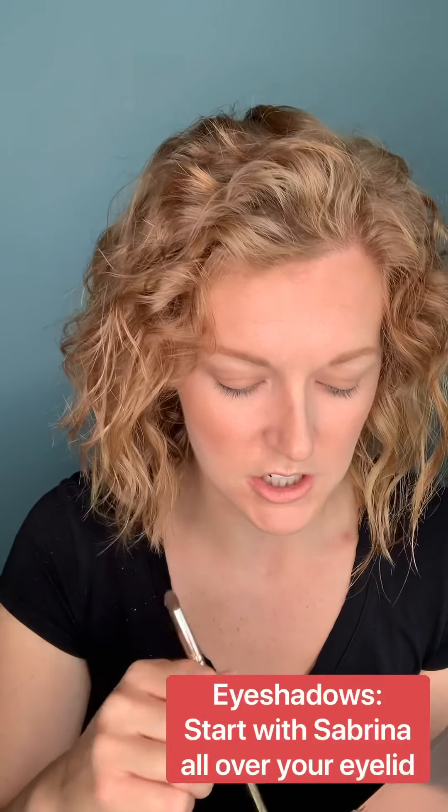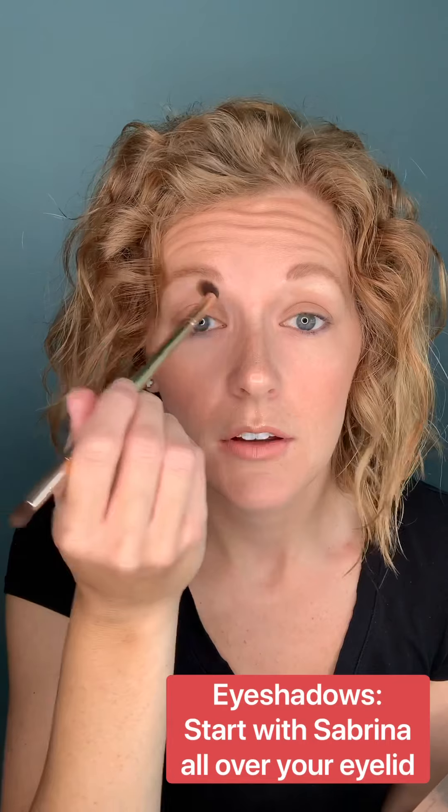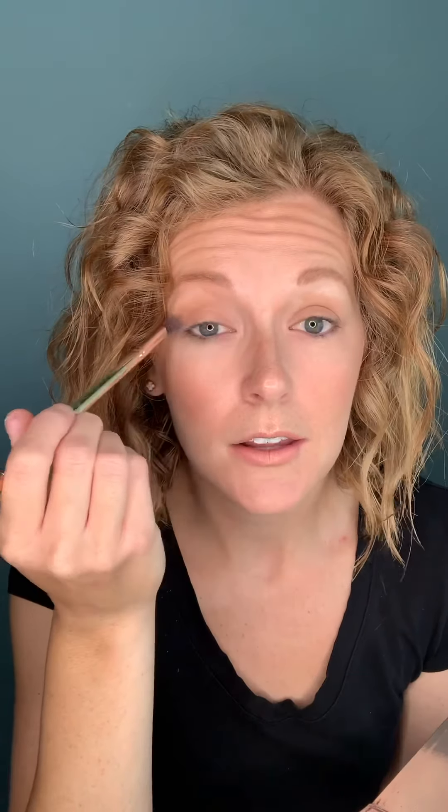I'm going to start with the fluffier end of my brush. I'm actually going to go with Sabrina first. Sabrina is going to start on my lash line and go all the way up to my brow. Let me do the same thing on both sides.